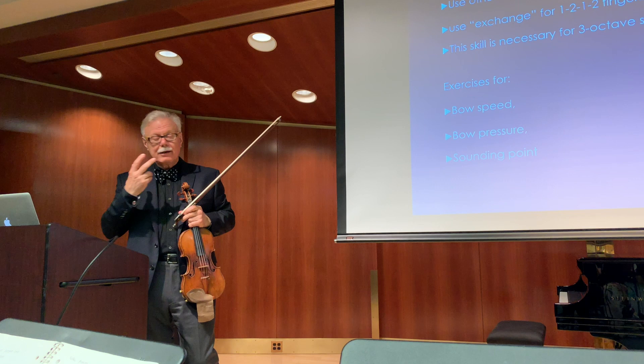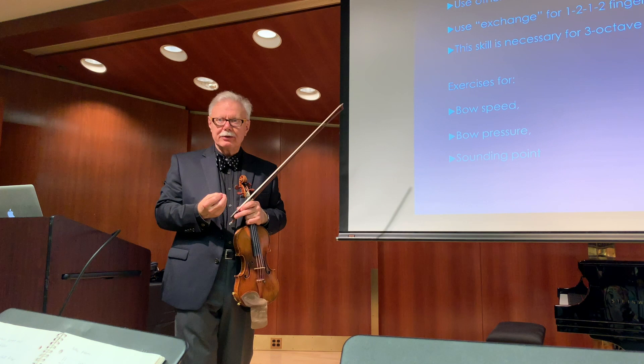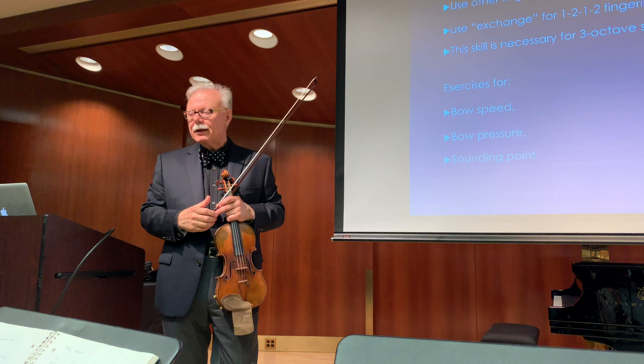So we want to separate these three items. When we practice bow speed we don't want any additional pressure on the string. That's very important because later on in the repertoire they need to know what tool am I using, what sound do I want — and there are of course a million gradations in between.